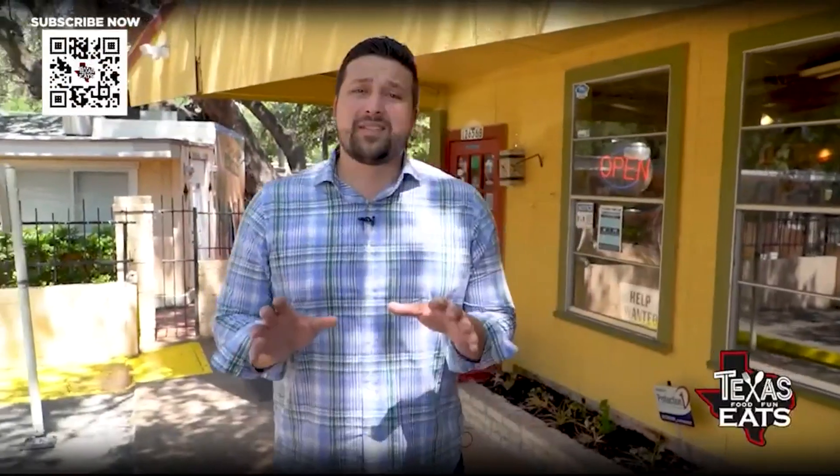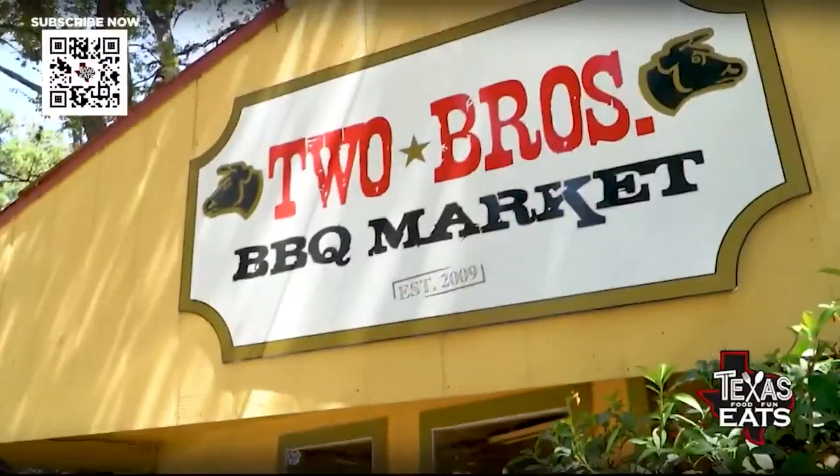We're in San Antonio right off West Avenue going inside a barbecue joint that's tucked away inside a little enclave where they're serving up some classic Texas barbecue. Let's go inside Two Bros.